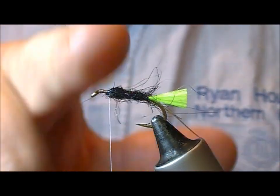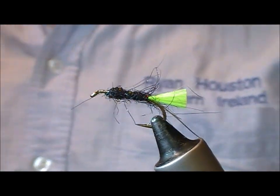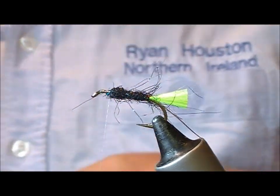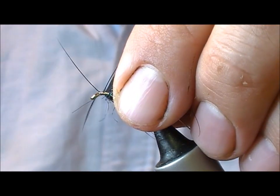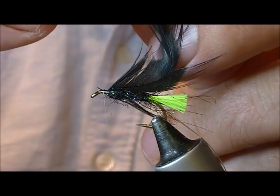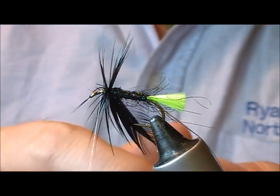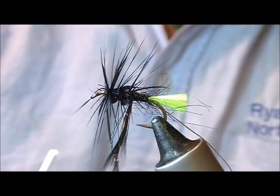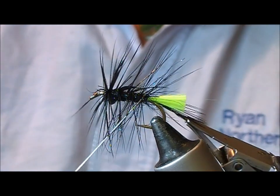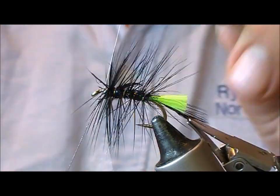Catch a couple of fibres — it'll help you twist it tighter. Leave a bit of room for the muddler head to go on. I'm going to palmer this with a black hackle; I have here a black silo hackle. Put on two or three turns at the front to create a collar, then take it back as many turns as you feel like to make it as dense or bushy as you want — three turns, but you could do four or five. Then take the silver rib up through that and tie it off.